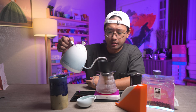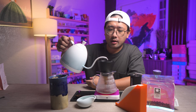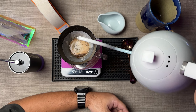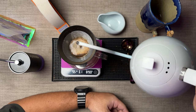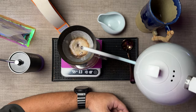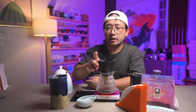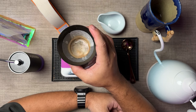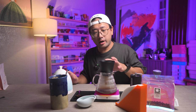For the first pour, I did 30 ml. And then for my second pour, I'm going up to 100 ml. Just pour normally in a circular pattern, and after your second pour, you shake the bed. You can also do this in your V60 using all the same parameters.